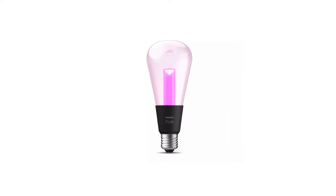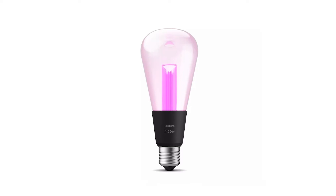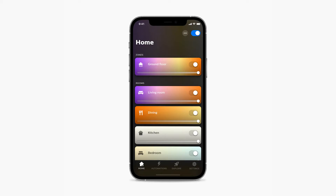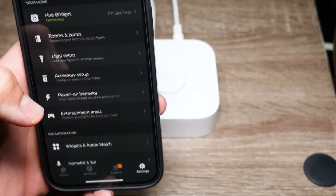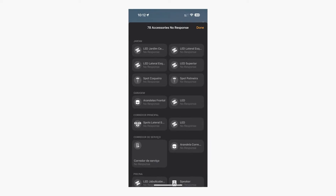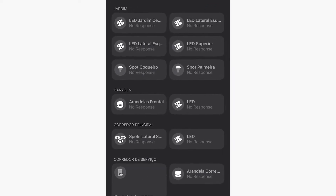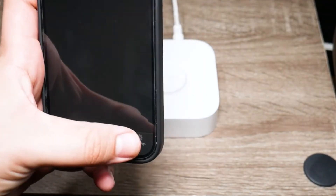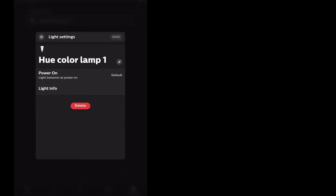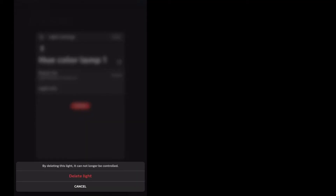First, we'll reset everything using the Philips Hue app and the Hue Bridge. Start by opening the Philips Hue app on your phone. Once you're in, go to the Settings tab and tap on Accessories. You'll see a list of all the accessories connected to your system. Tap on each accessory name one by one and then tap Delete to remove them. After the accessories are deleted, go back to Settings and tap on Lights. Tap on each light name and then tap Delete to remove them from the system.